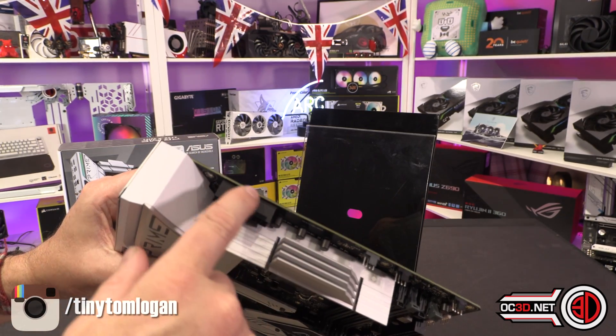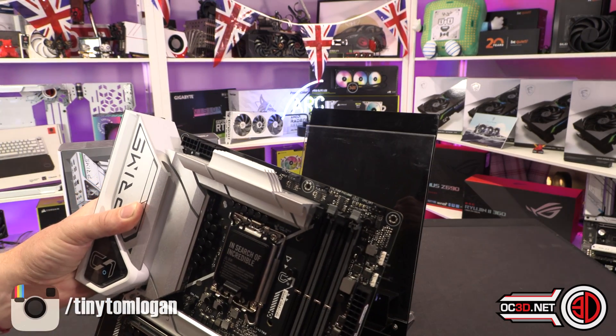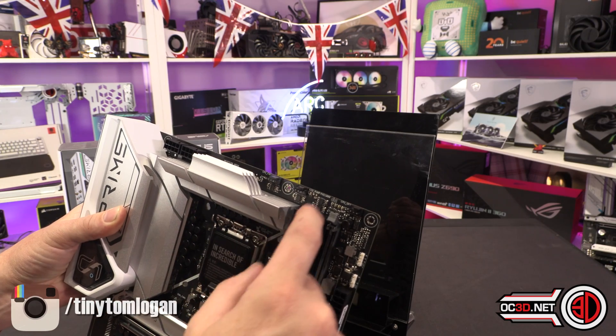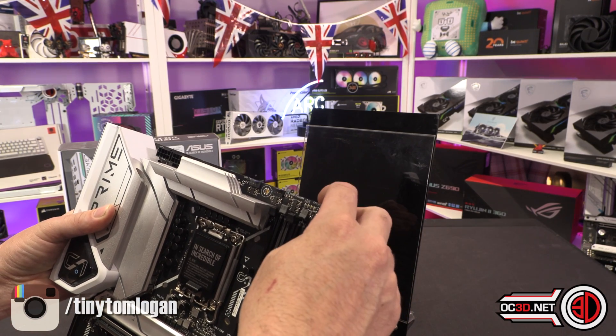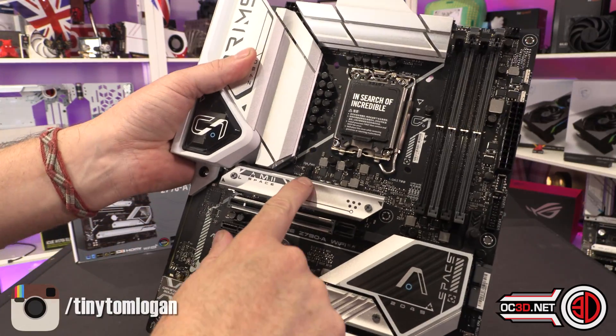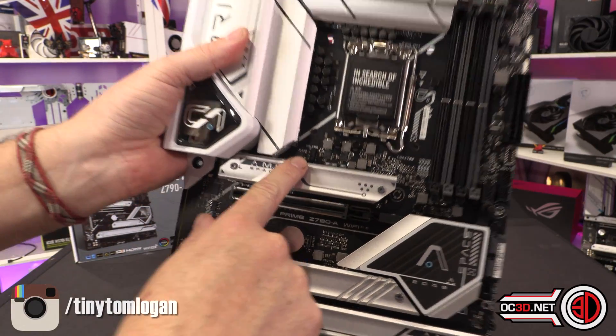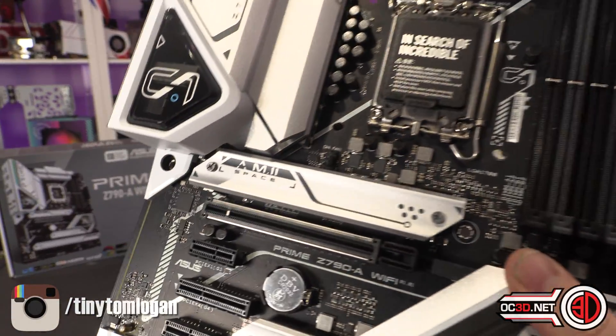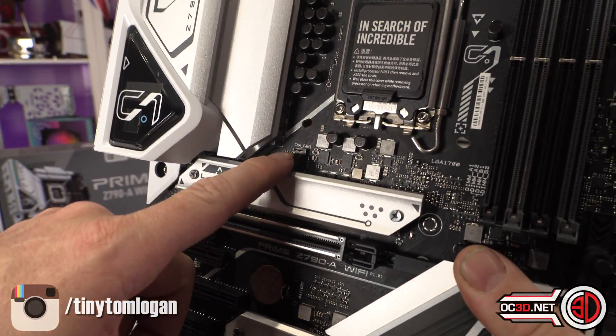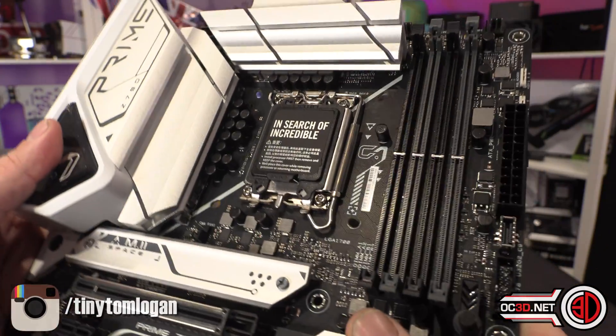Two 8-pins up in the top corner, not shielded like you may have seen with some of the other boards. CPU fan header, AIO pump header, CPU optional header over here. Weirdly, they have put a chassis fan header down in here, which I wasn't too keen on. I still think personally that to have a fan header down here just feels a bit old school.